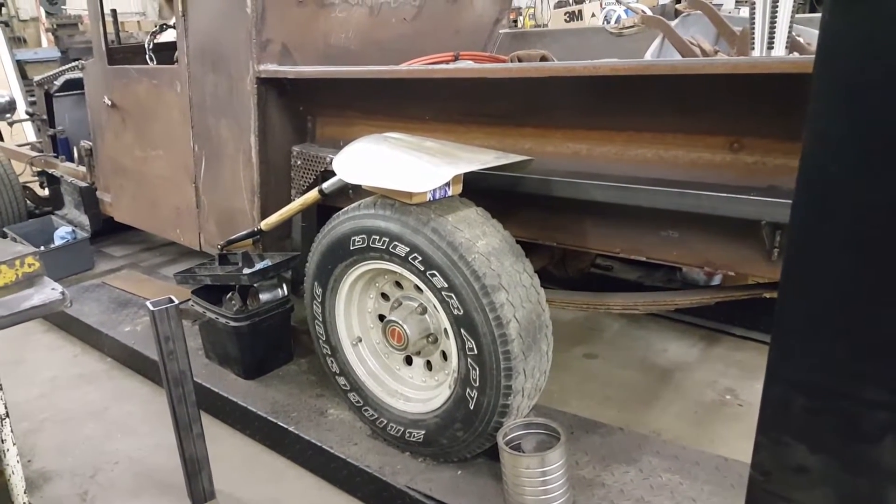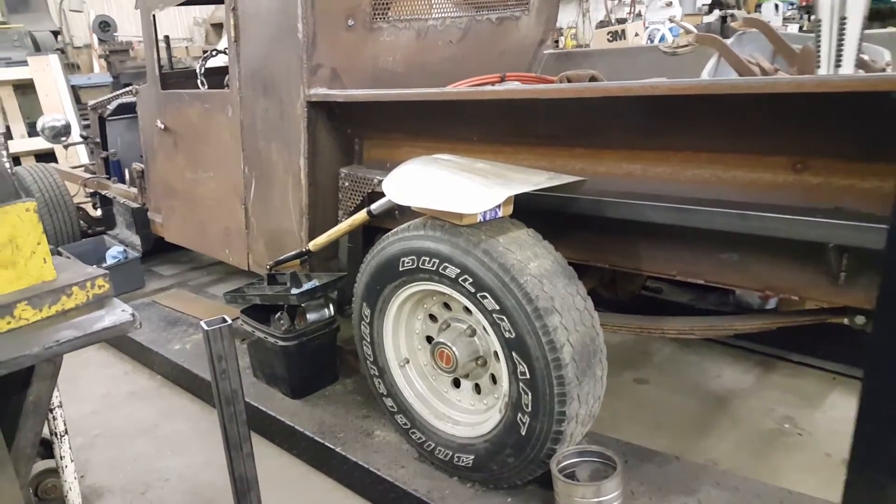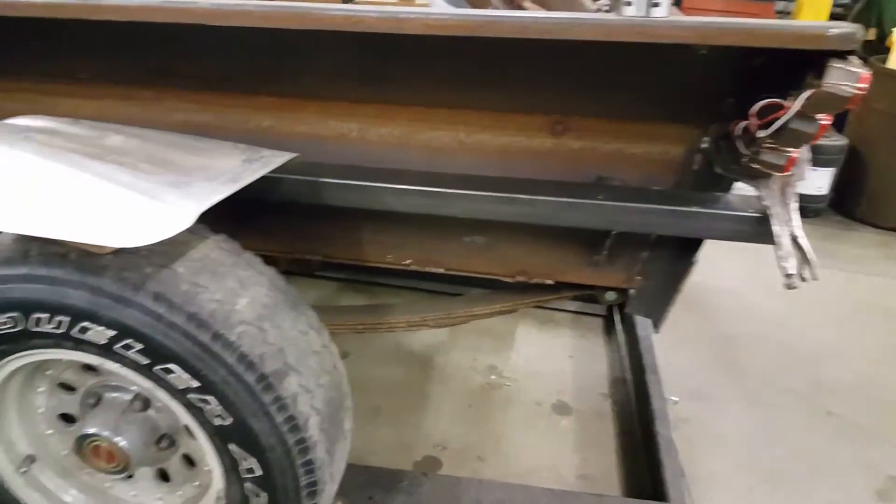That's just mocked up. I'm pretty sure that's what I'm gonna do. I've got some old steel scoop shovels coming. I've got the exhaust on both sides now.